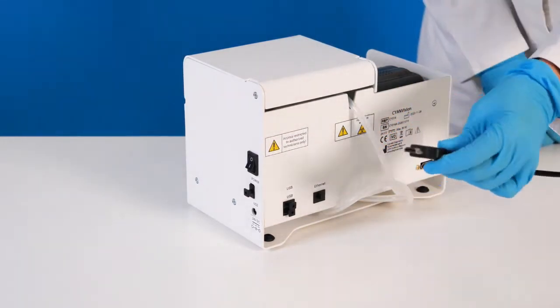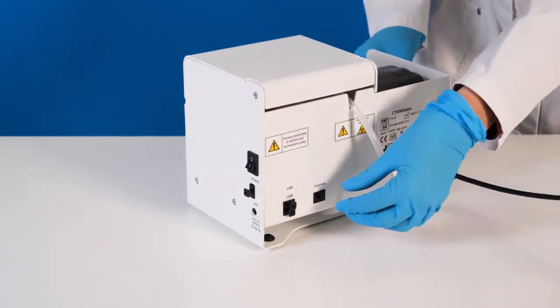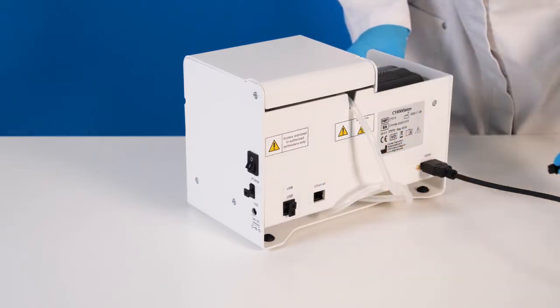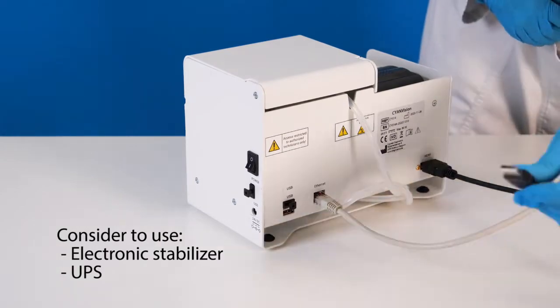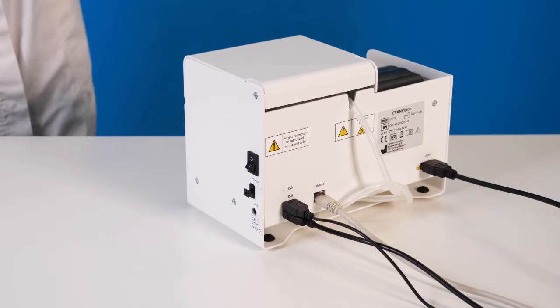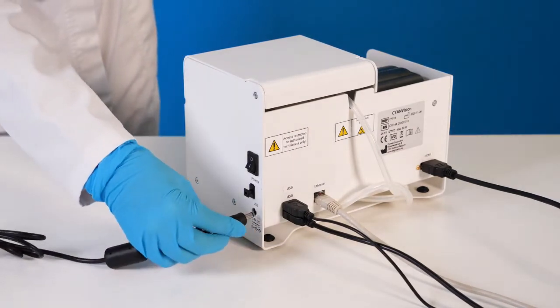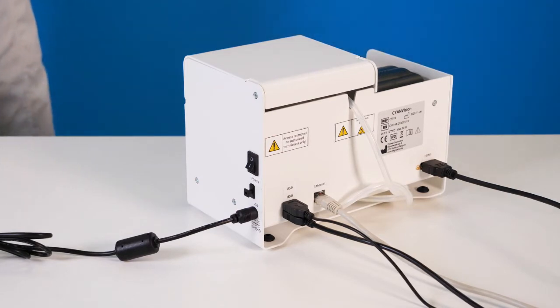Ensure the device is turned off before connecting the peripherals. If you connect the peripherals when the device is on, you will have to restart. Connect the power supply, and ensure that the power outlet you use is grounded. Do not use power extension cables, to avoid unstable current or accidental disconnection.